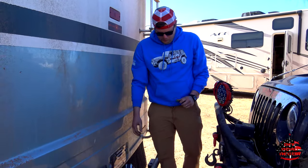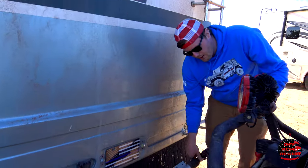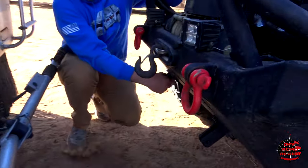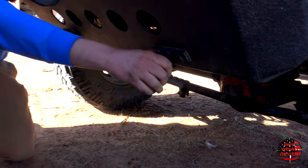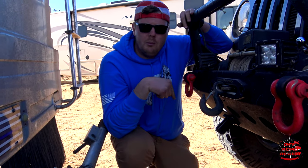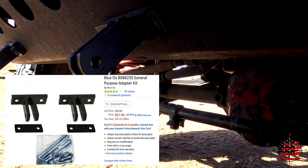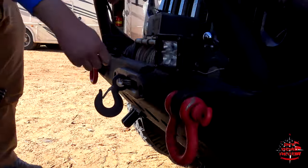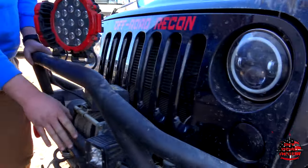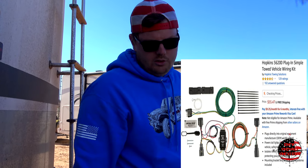We actually have a Blue Ox tow bar — this is the aluminum tow bar. What you have here at the bottom are the universal brackets. These brackets you can get on Amazon, and I'll link them below as well. This is part of the Hopkins system, so you can hook your lights up to your rig and make your taillights work as your trailer lights.